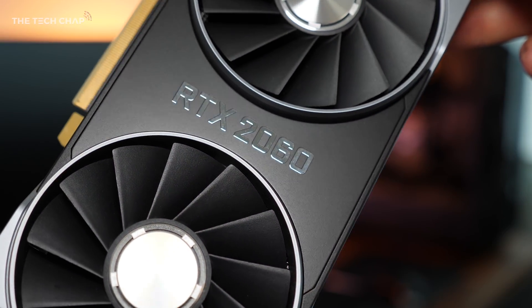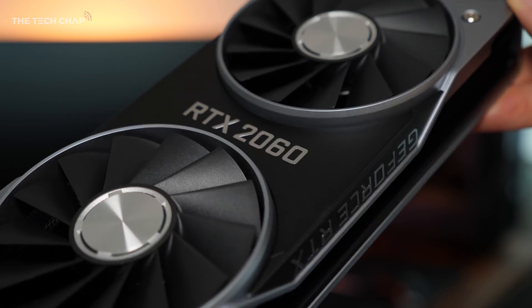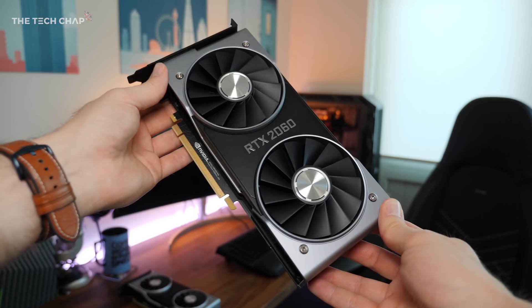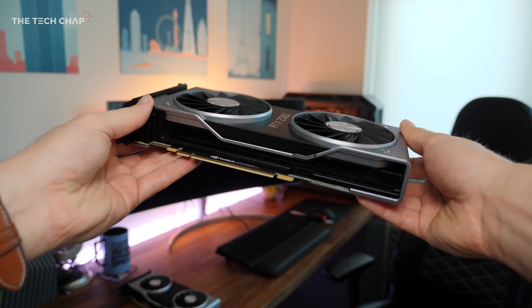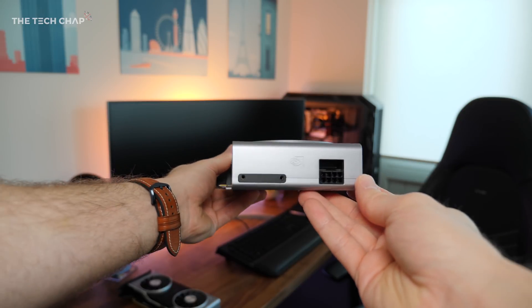So that's just a quick look at the new RTX 2060. Let me know what you think of it in the comments and whether you'd be tempted to buy one. Thank you so much for watching guys, I hope you found this video useful — hit that like and subscribe button if you did, and I'll see you next time right here on The Tech Chat.